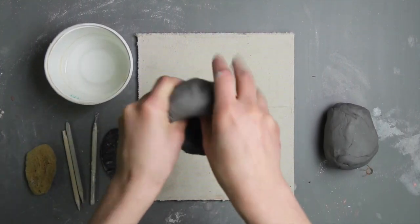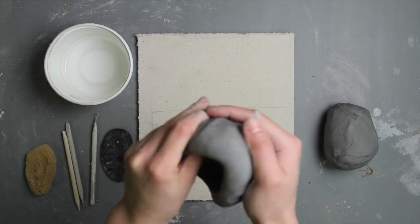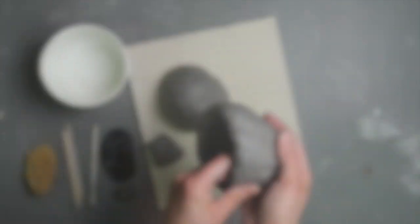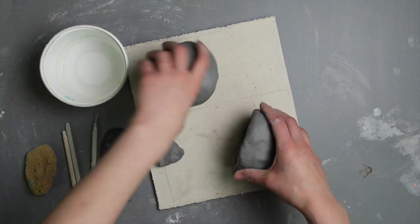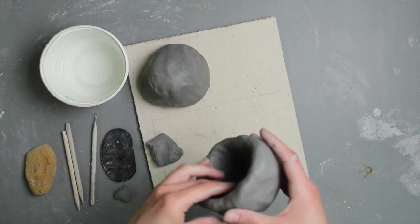Have them roll out two balls of clay, making sure that the clay is properly wedged first. Each ball should be made into a small, deep bowl, each becoming half of the animal's hollow body. They should do this by pinching it out from the center.